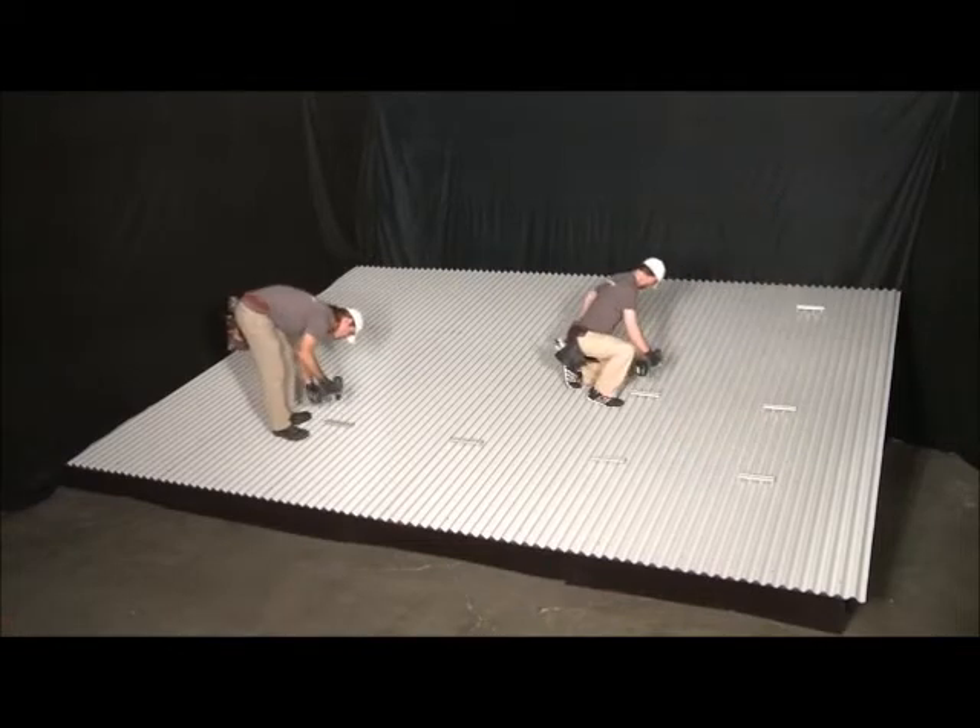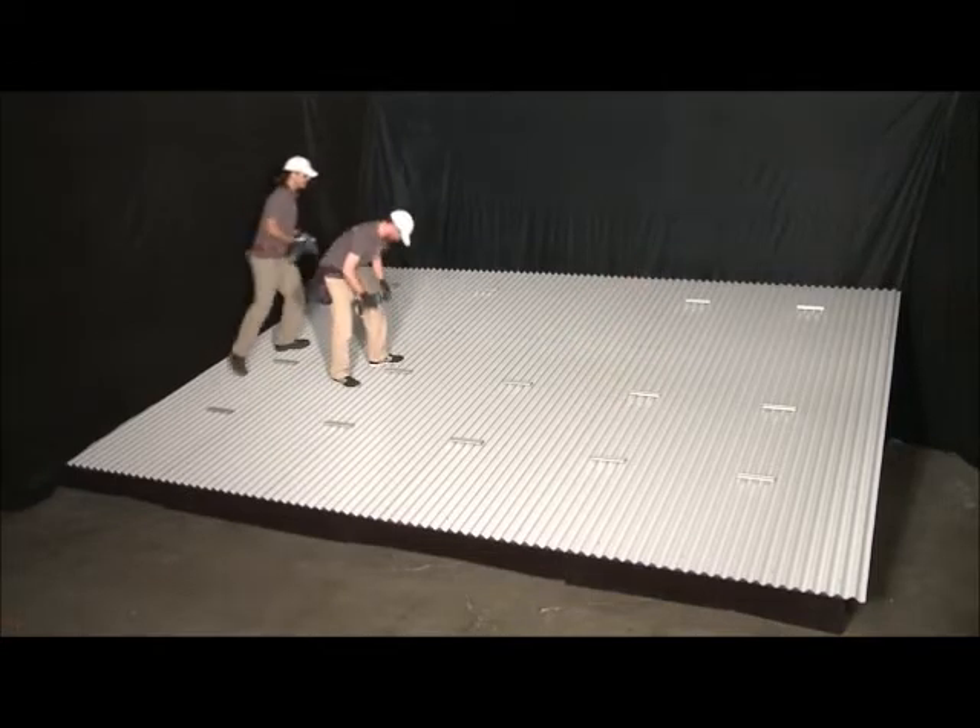Using your Zeppulator layout for reference, mark the location for each cam foot. Then install Bigfeet at each of these locations.